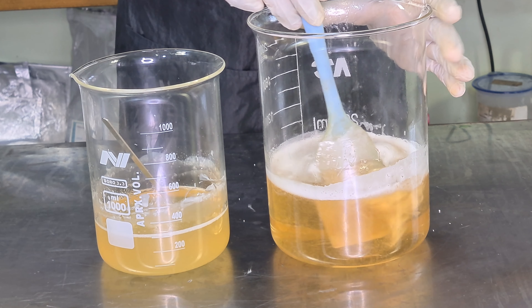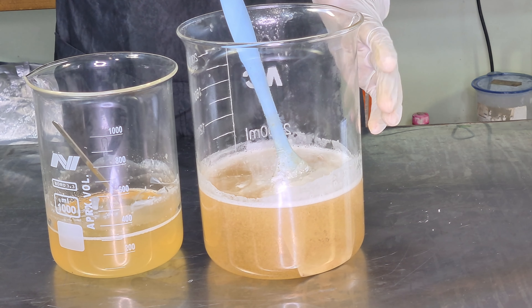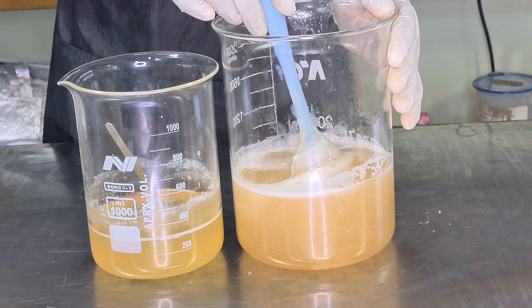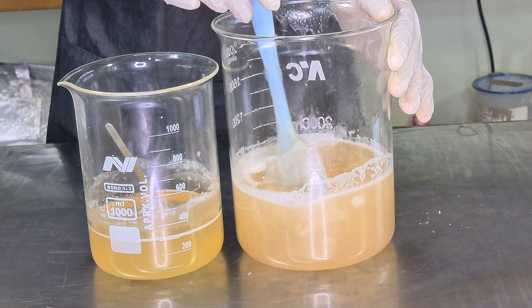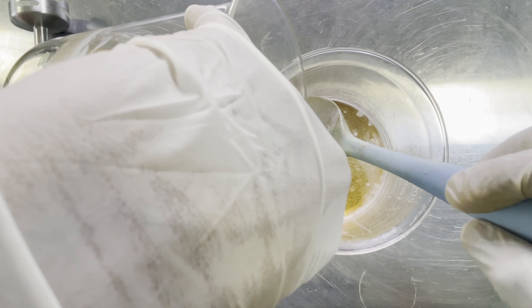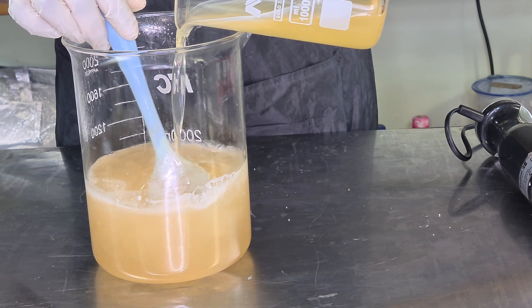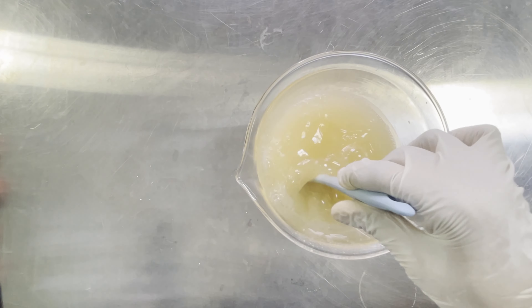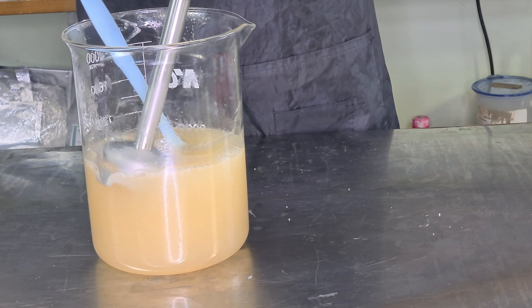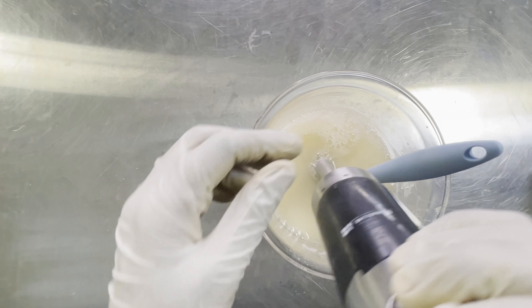Here we have our Phase A and Phase B that have dissolved. You can see how beautifully the Phase A with the SCI dissolved — this is why I like to make my recipes this way. You will get a beautiful result as opposed to adding everything in one jar on the double boiler. We're now going to add Phase B into Phase A, just the way you would do a typical emulsifying product — keep stirring until everything is added. Now I'm going to take my stick blender to blend this product thoroughly so that everything is emulsified and we have that creamy beautiful looking product.